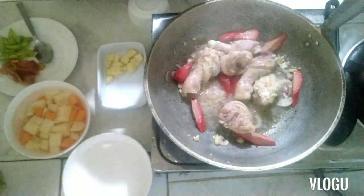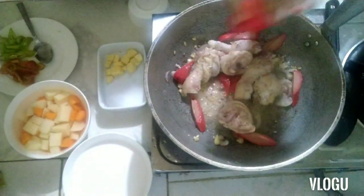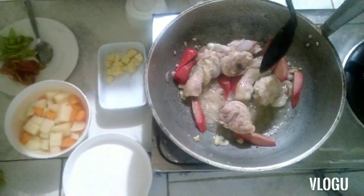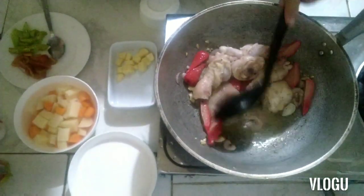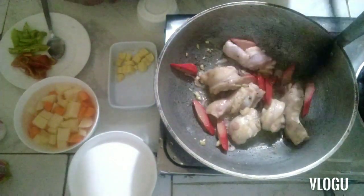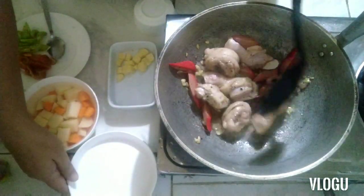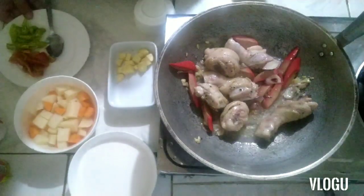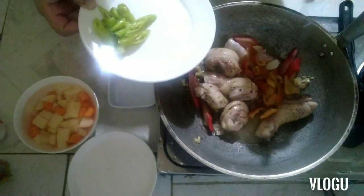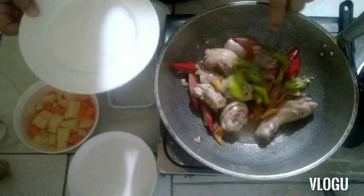Add the seasoning and mix it in. Next is the bell pepper — about one whole bell pepper — and the siling haba, about two pieces.